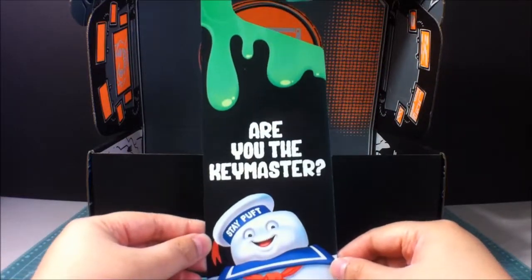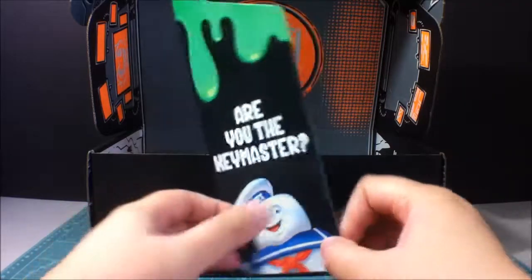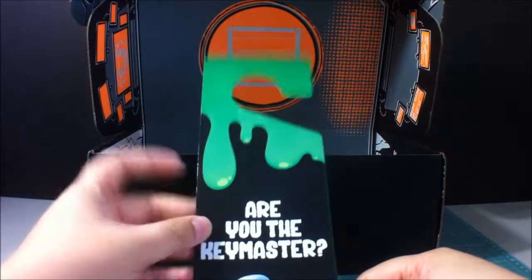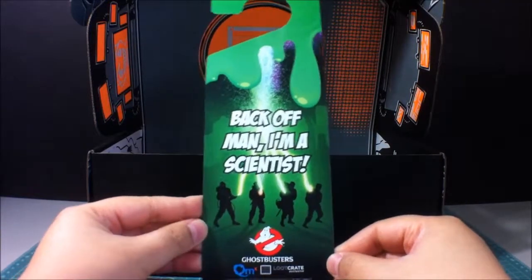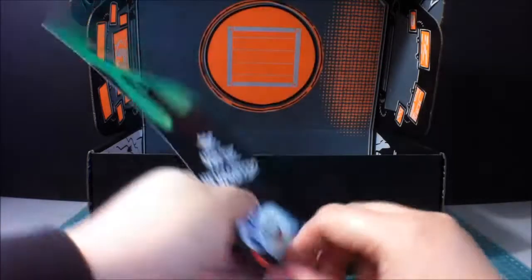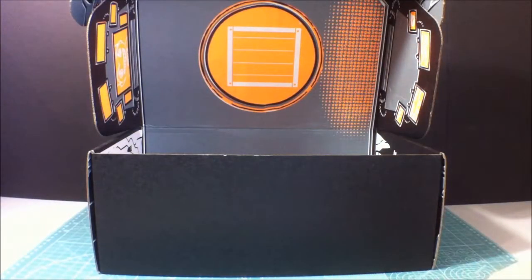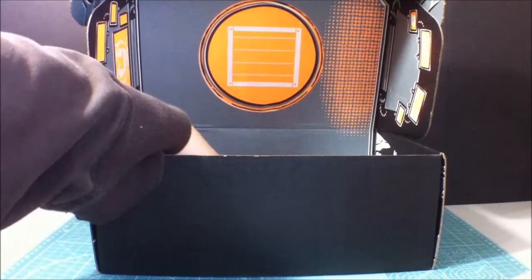Got a door hanger here. 'Are you the key master?' 'Stay buff.' Marshmallow guy. And it has some Slimer Slime on top. And 'Back off, man. I'm a scientist.' Pretty cool. Love the Ghostbusters. I think they're coming out with a new movie, or a game — I'm not really too quite sure.